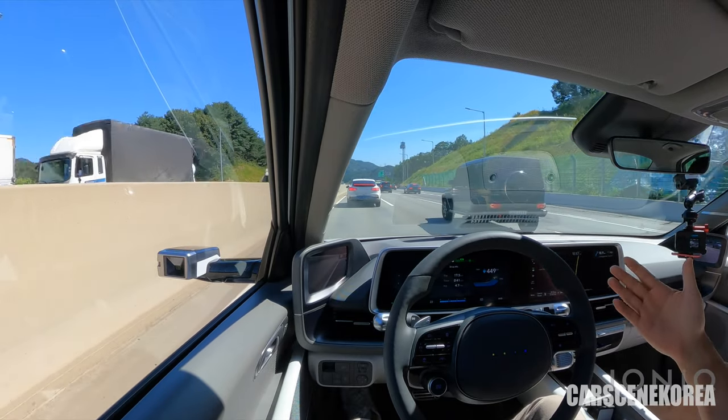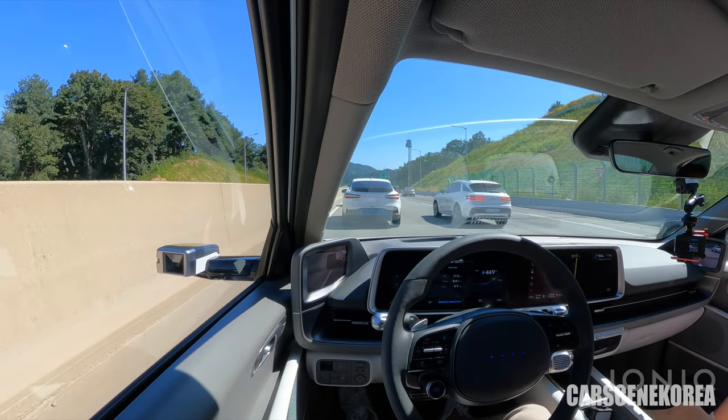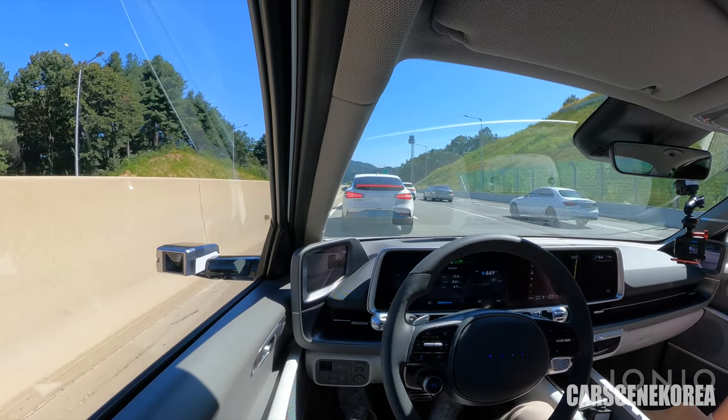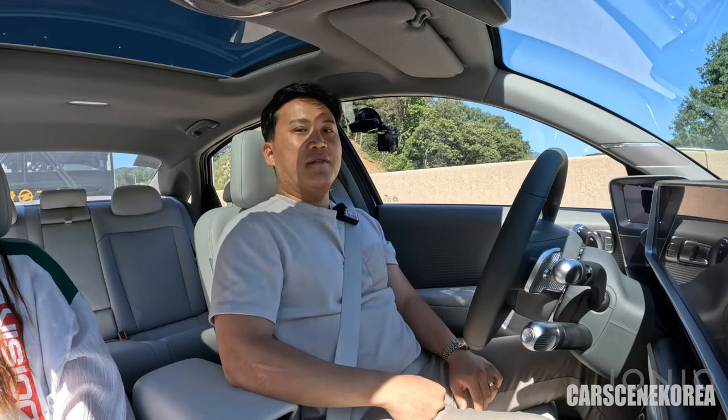There's traffic building up and the car is stopping on its own — I did not do anything, except for pressing the hazard light. That is the culture here in Korea.